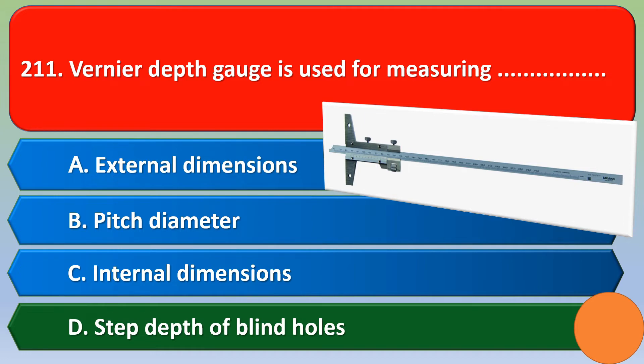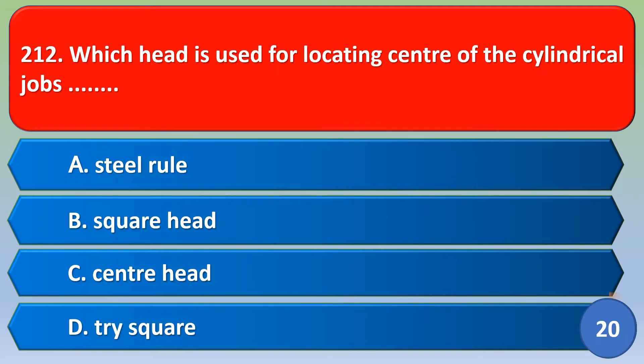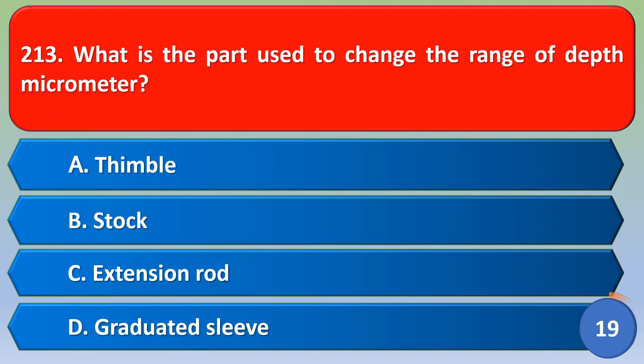Which head is used for locating the center of cylindrical jobs? Option A steel rule, option B square head, option C center head, option D tri square. The correct answer is option C, center head.